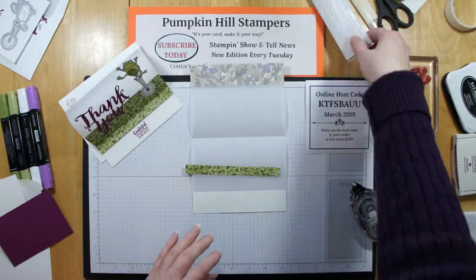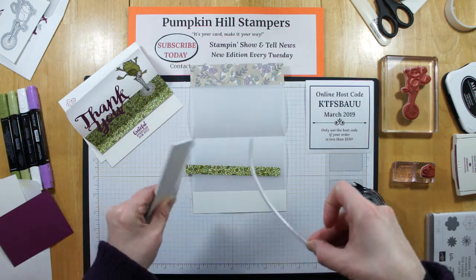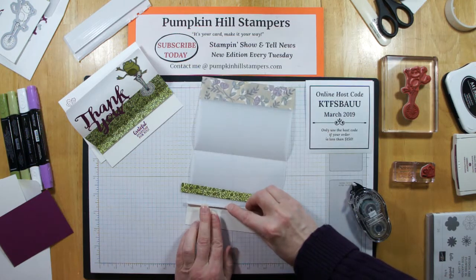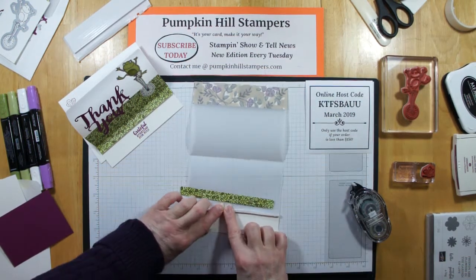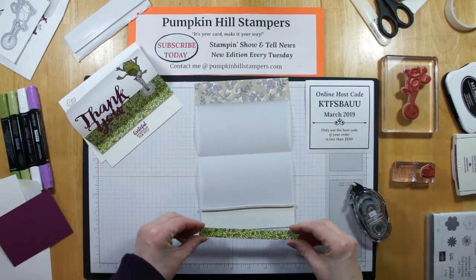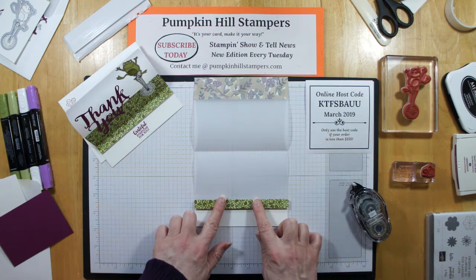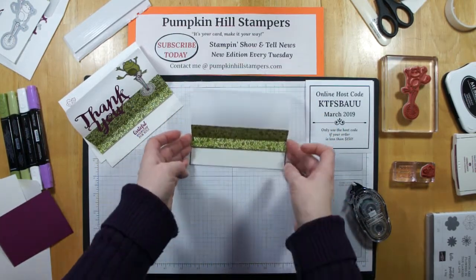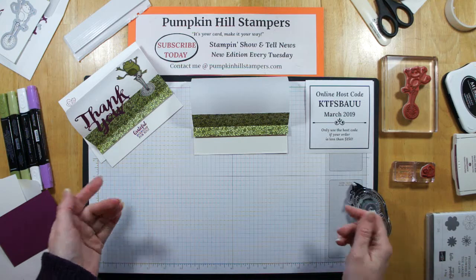Then I'm going to take this piece and use a dimensional — one of our long strips. These happen to be cut to 5½ inches, which is the length of our card. I'm just going to put this down right along the edge there of my white cardstock, peel off the backing, and then put this piece right on top. Use your grid sheet if you don't get a straight line easily. And when this folds up, it'll have a little break right against that same paper. There's the basic card right there.